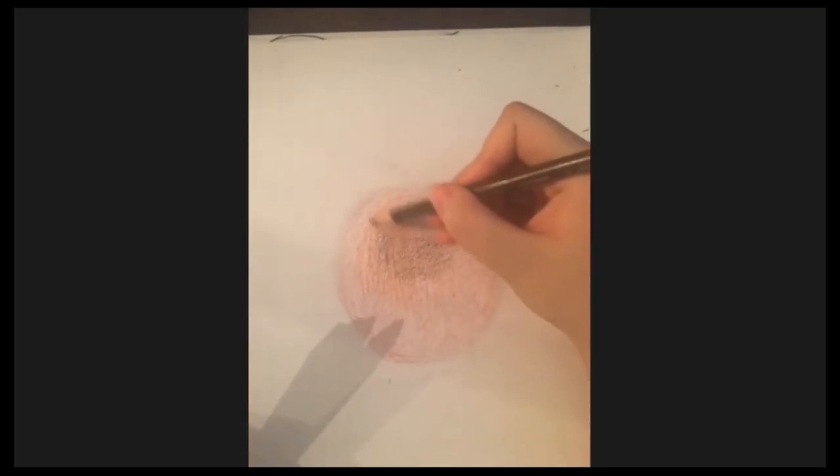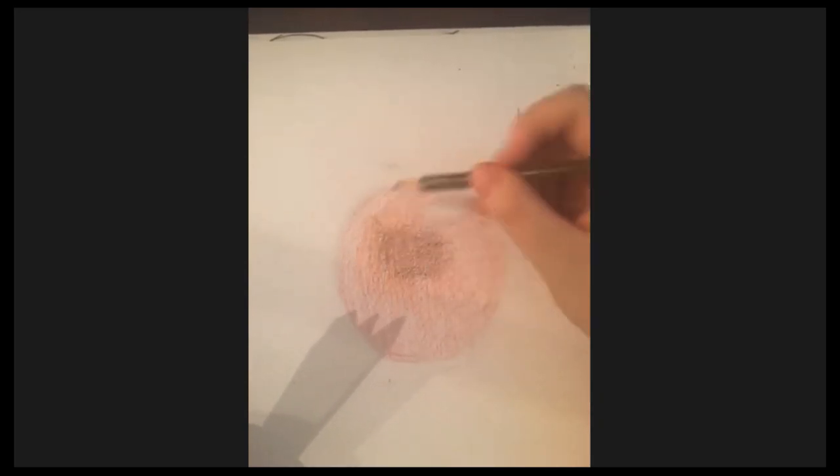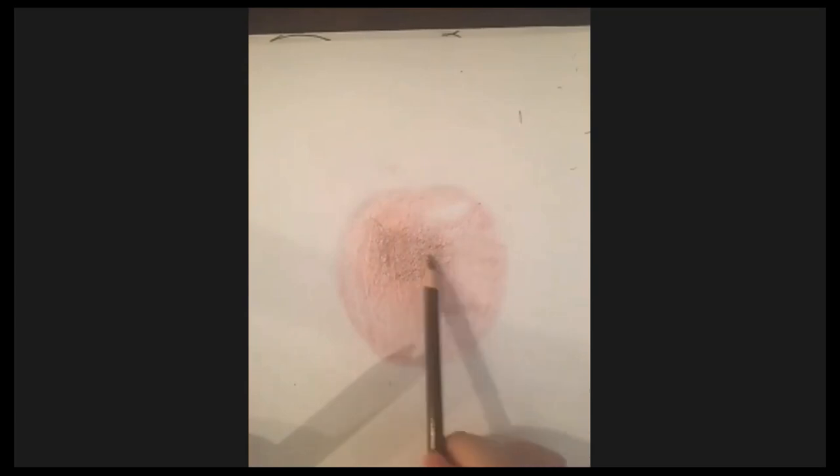Now going back in with brown to color the rest of the dark parts. This is the darkest spot, and then there are more dark areas to the right — more red there. I'm sketching it out lightly with my pencil so you can see. Try not to make it one clean line — make it sketchy, and then shade it in.